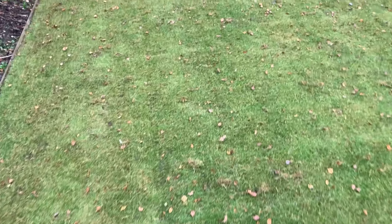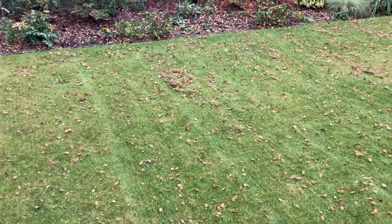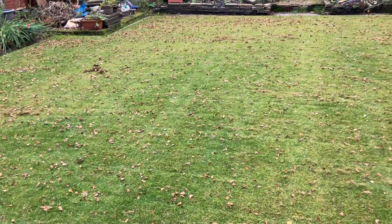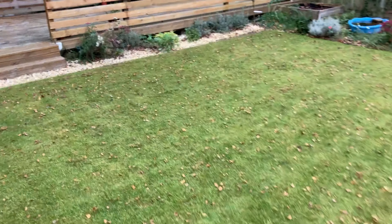That's the second pass done. Bit of worm cast damage but not too much — it's more on the left side, not much anywhere else. Because of all the leaves and a few patches where scarifying material has gathered and fallen, and I've got time on my hands, I'll get the old rake out and give it a rake. Let's get some exercise done.